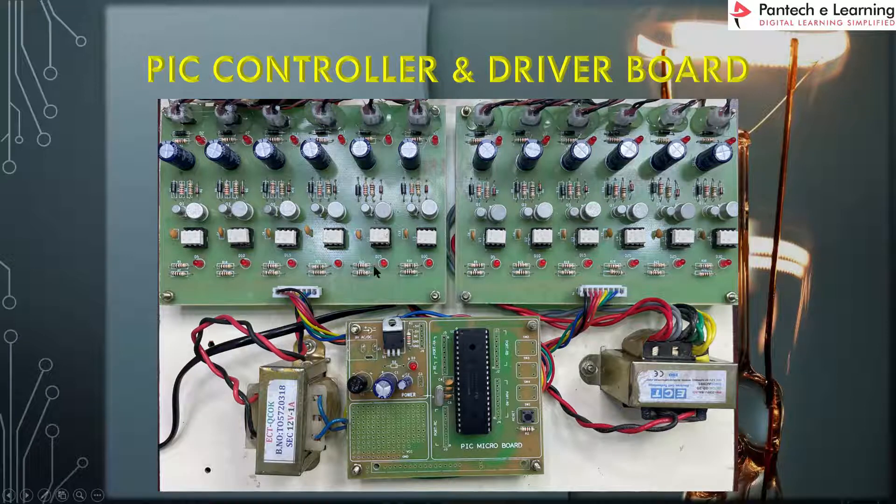Next, this is the overview of the PIC controller and TLP250 driver used for this project. This transformer powers up the controller — it is a step-down transformer, 230 to 12 volt, given to the PIC controller power supply unit. We have 12 legs across 2 boards. The 5-volt pulses from the controller are given here, and after isolation and amplification, we get the output pulses across this region.